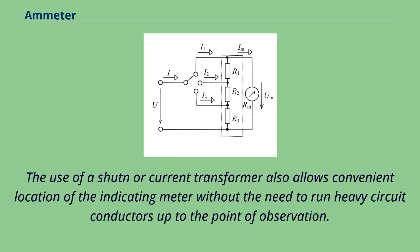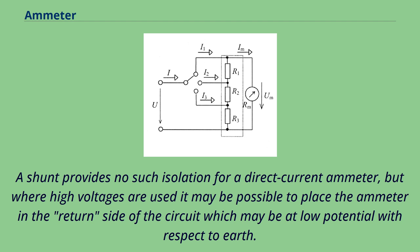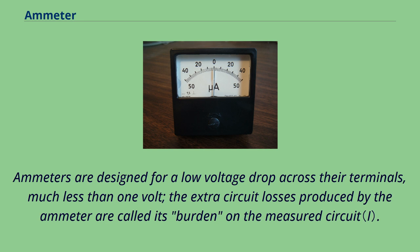In the case of alternating current, the use of a current transformer also isolates the meter from the high voltage of the primary circuit. A shunt provides no such isolation for a direct current ammeter, but where high voltages are used it may be possible to place the ammeter in the return side of the circuit, which may be at low potential with respect to earth. Ammeters must not be connected directly across a voltage source since their internal resistance is very low and excess current would flow. Ammeters are designed for a low voltage drop across their terminals, much less than one volt; the extra circuit losses produced by the ammeter are called its burden on the measured circuit.